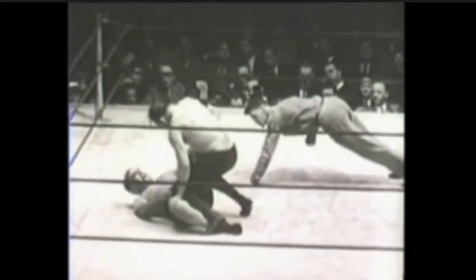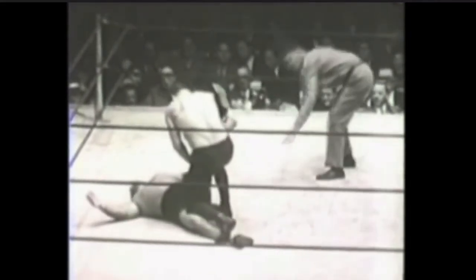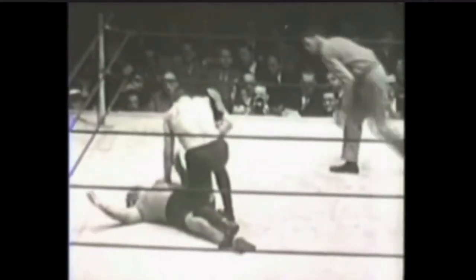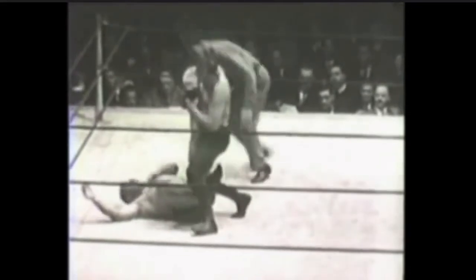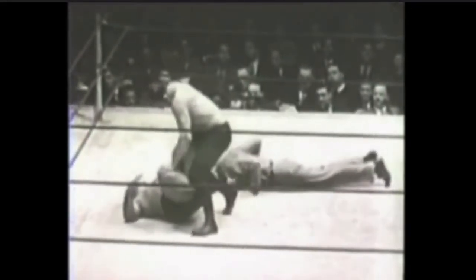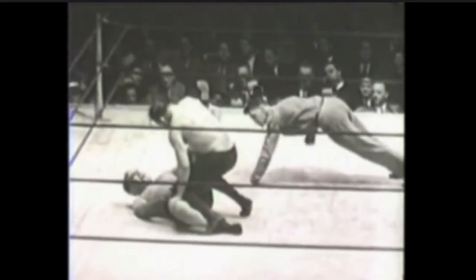Interestingly enough, this position and sort of submission is taught in some traditional jiu-jitsu curriculum — not necessarily Brazilian jiu-jitsu ones. I've never learned this in a Brazilian jiu-jitsu classroom setting, even though, because of Tenth Planet guys, it does float around from time to time.